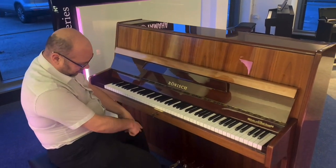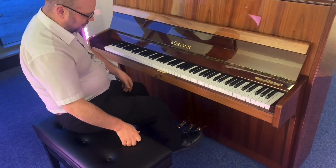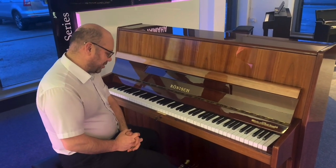Three pedals as you would expect, including your practice pedal as well, which is very, very useful if you're playing late at night. And a nice key as well, just to lock it when you're not playing or if you don't want anybody else to play it.